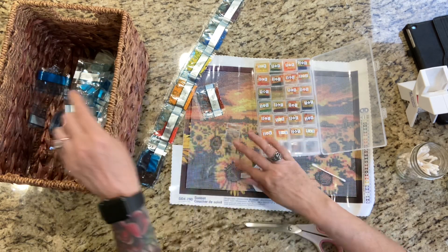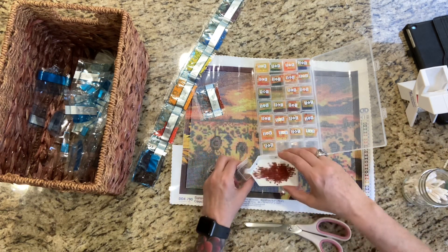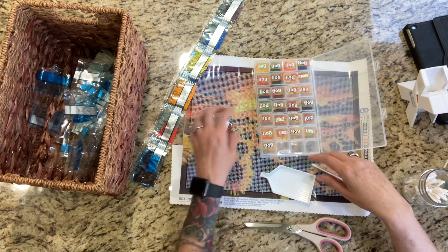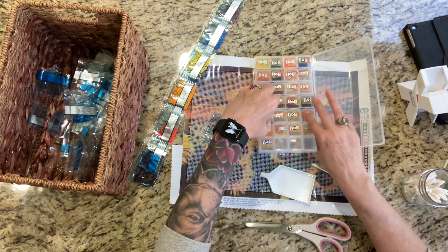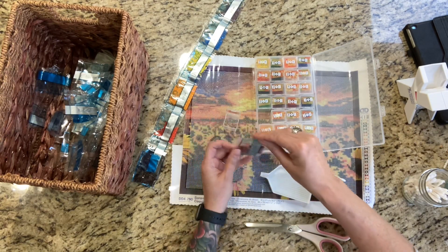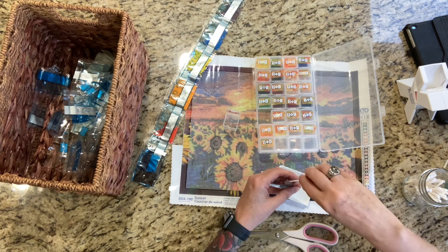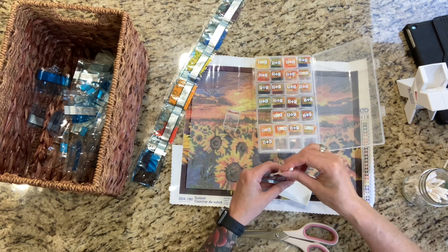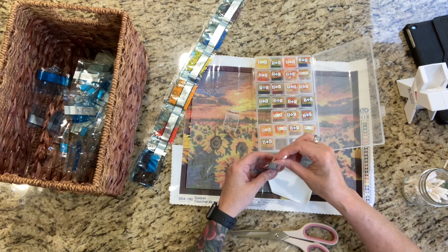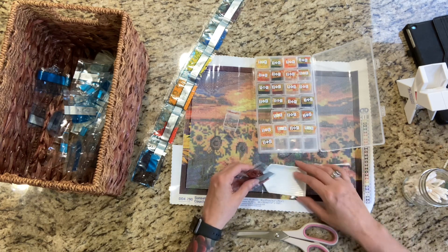I just think that for the most part we're all on the same page — we're just diamond painting, sharing our experiences and our paintings, and how we do certain things, and maybe it'll help somebody. I'm dropping drills everywhere — maybe they're jumping out due to the static. Static guard lasts a long time too from my experience. For this kit it'll last the whole time since there are only 25 colors.